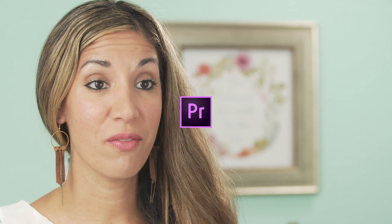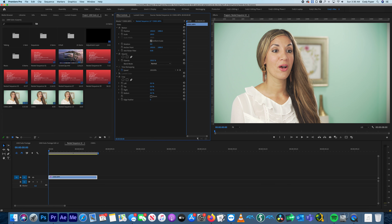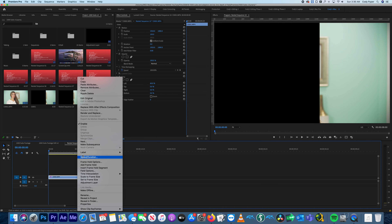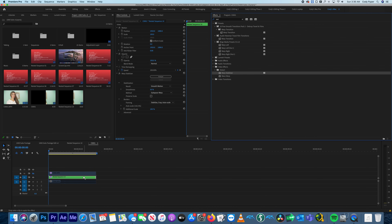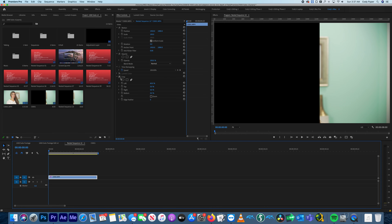I noticed that Premiere's warp stabilizer was just locking in on the face — comment below if you know why it does that. So I thought: what if I crop out the face and just show the background? There's a picture frame and a couple things behind her, so Premiere could stabilize that without worrying about the face. If I crop it and then nest that sequence, I can stabilize the nested sequence, and the original footage can be brought back in with the warp stabilizer still applied.